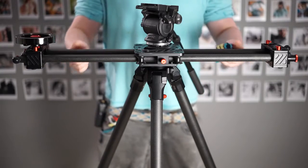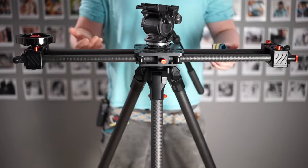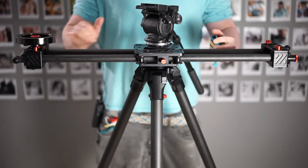Hi everyone. This is something I've spoken about in the past, but I'd like to do a little video and talk about flexing. There are going to be three things here. First of all, there's going to be testing and the correct way — in my opinion, the correct way — to test how much flex your slider system has.